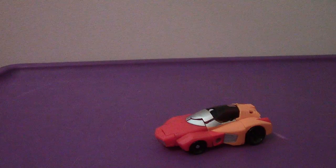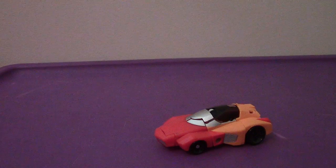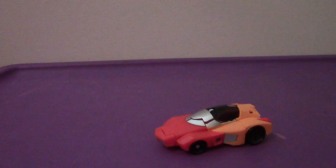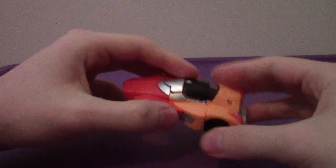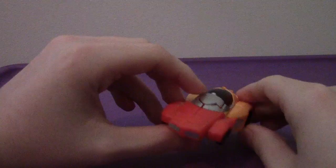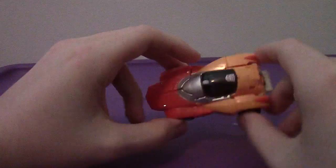Hey everyone, welcome back to another video review. This time we're going to be taking a look at the Transformers Generations Titans Return Legends Class Wheelie. As you can see, his alternate mode is, much like his G1 self, this nice little Cybertronian space car.